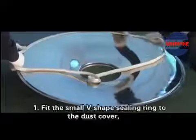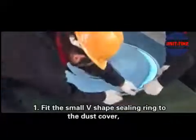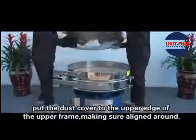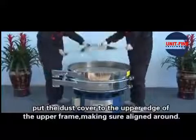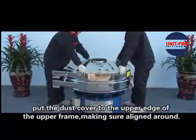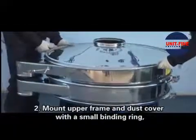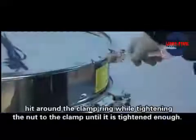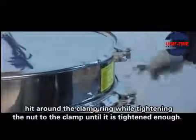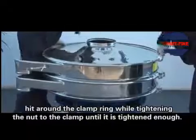Installation of the Dust Cover. Step 5: Fit the small V-shaped ceiling ring to the dust cover. Step 6: Put the dust cover to the upper edge of the upper frame, making sure it aligns around. Mount the upper frame on the dust cover with a small binding ring. Hit around the clamp ring while tightening the nut to the clamp until it is tightened enough.